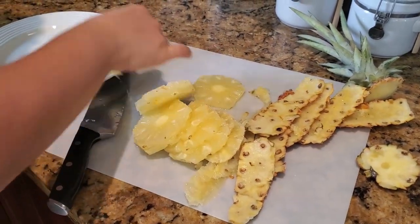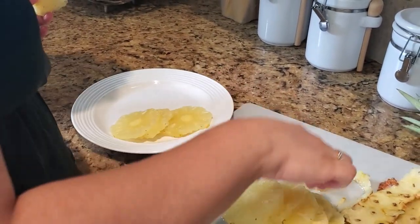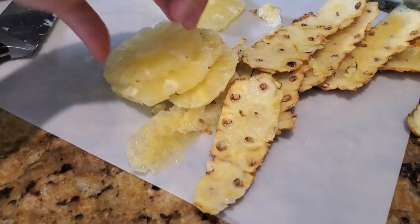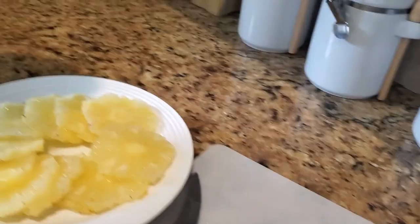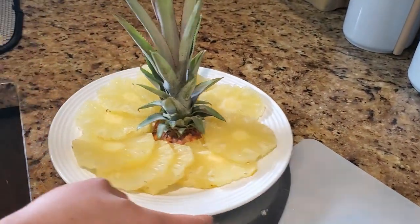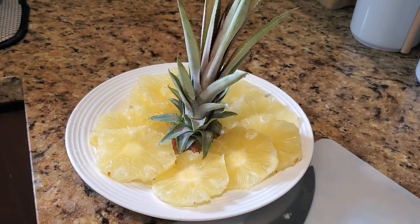From here you just plate it, and if you want to be extra, there you have a beautiful pineapple ready for lunch break.